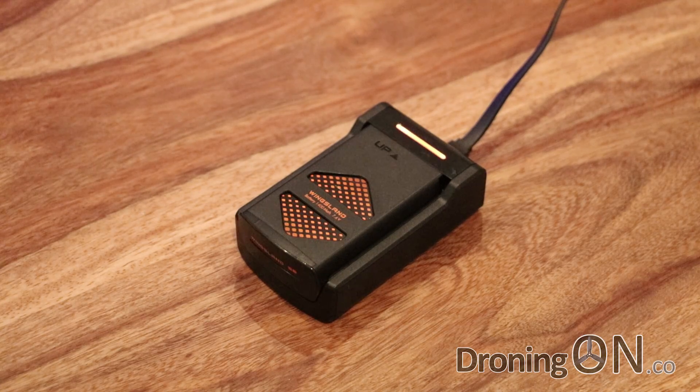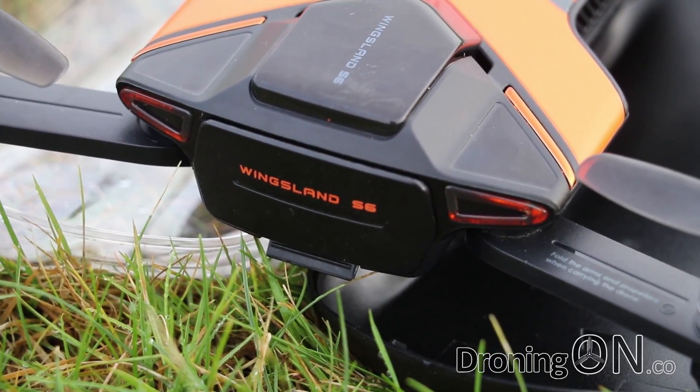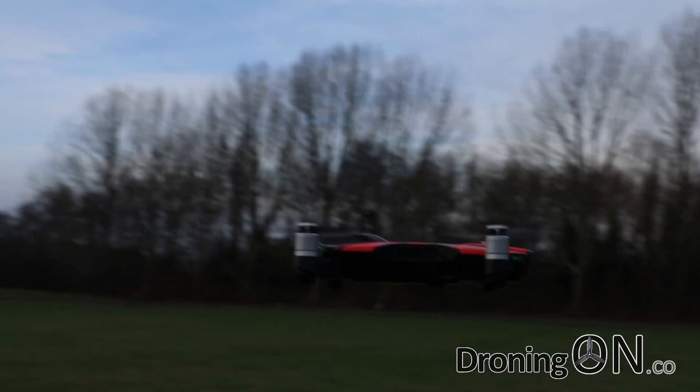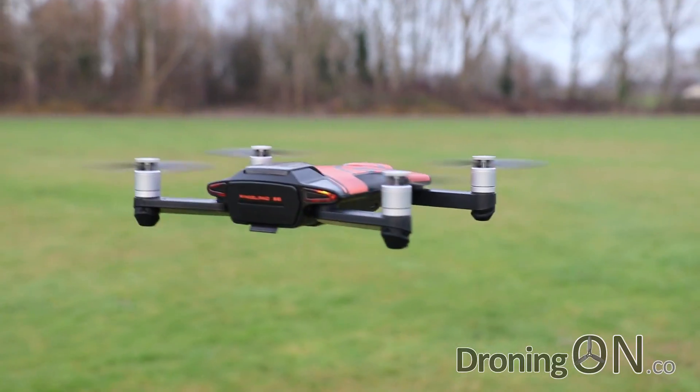After an hour and a half of charging it's finally finished, indicated by the LED going green. Unfortunately it's dark outside now, so we'll have to do the flight test in the next video. Subscribe now to get first notification, comment, and hit thumbs up if you enjoyed this video. Links to the products are in the video description so you can view the full specification there — see you in part 2. Thanks for watching.